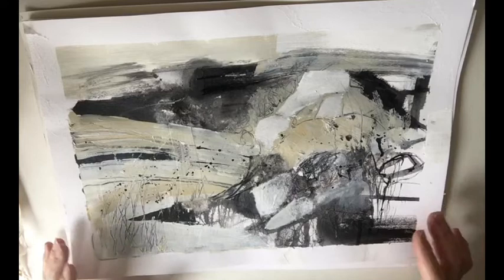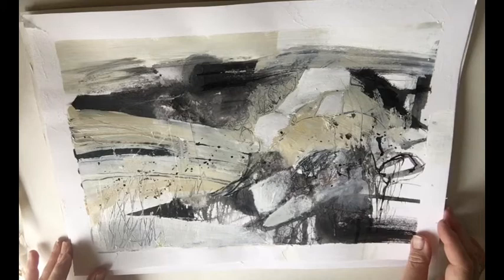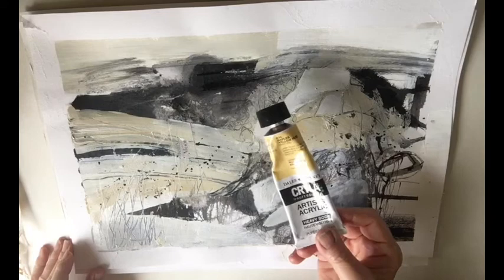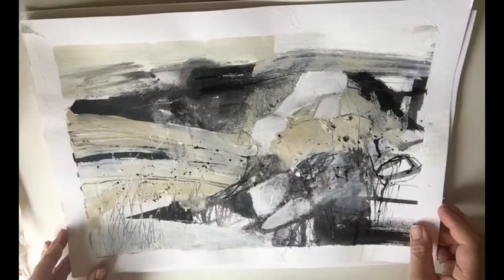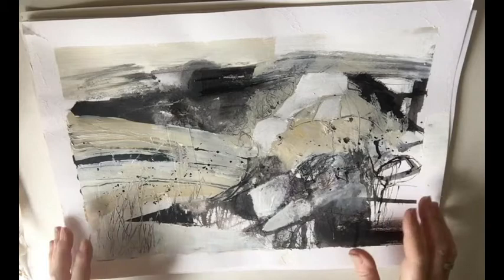My first exercise was taking just a limited palette — I used just black and white paint, black ink, and then Naples Yellow. I'm a bit of a fan of this but haven't used it for quite a while. Mixing it with the black and the white gives you these lovely buttery, sandy colours, which is really nice. I did two of these and the only parameters were to have fun, play, and experiment — try different things, do more of what you like, and cover up what you don't.